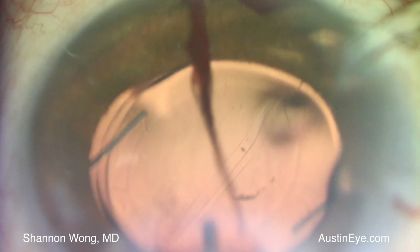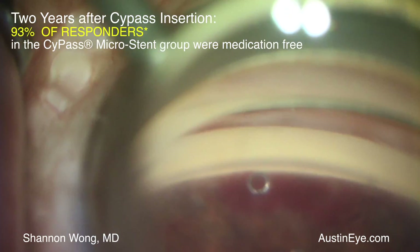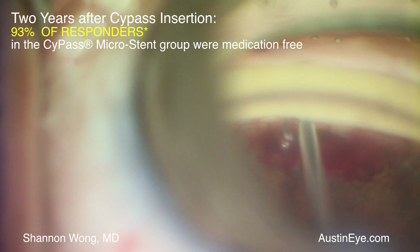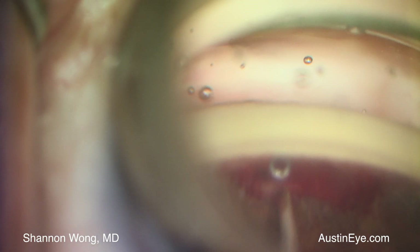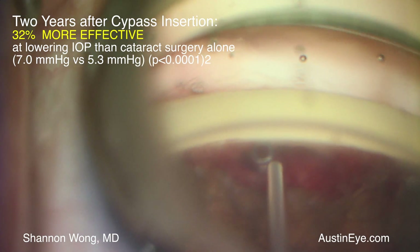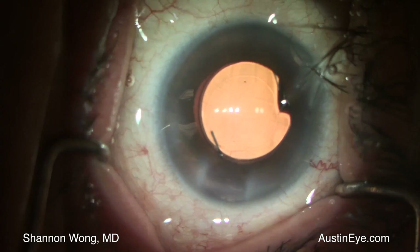Placement of an iStent is similar in nature to placement of the Sidepass microstent. Both are fairly easy to place. Our early experience has been positive with the Sidepass microstent. The Sidepass should be a nice addition to our tool chest of modalities available to treat glaucoma, to help patients reduce their reliance and dependence on glaucoma drop medications for pressure control.